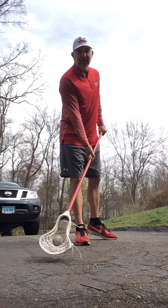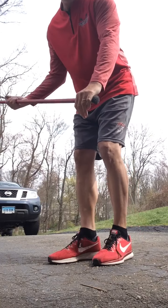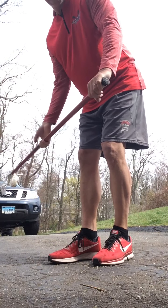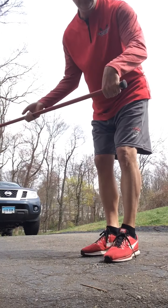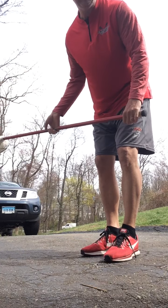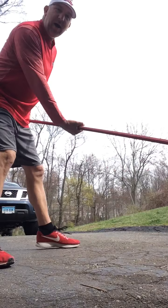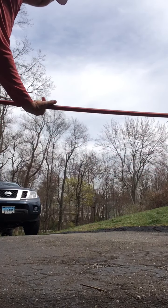I'm going to demonstrate the cradle part of it first. You can see how my left hand — we're just going to isolate my left hand — my left hand doesn't even move. It's just letting the shaft rotate. I'm not pulling up, I'm not twisting down. I'm doing nothing with this hand really, just keeping it pretty stationary. Whereas my top hand — watch my top hand — you're seeing all the action right there.